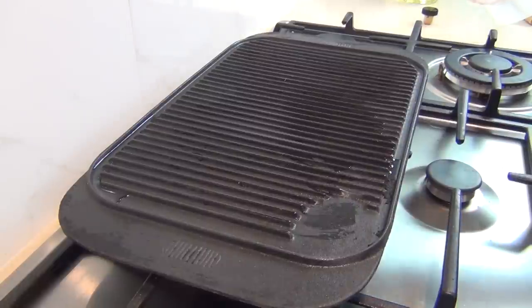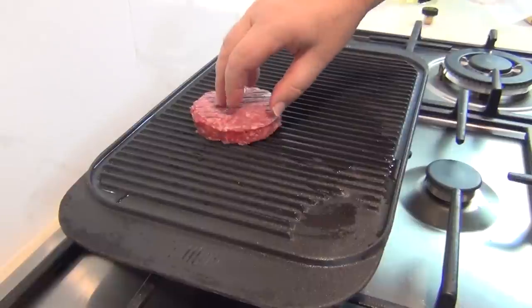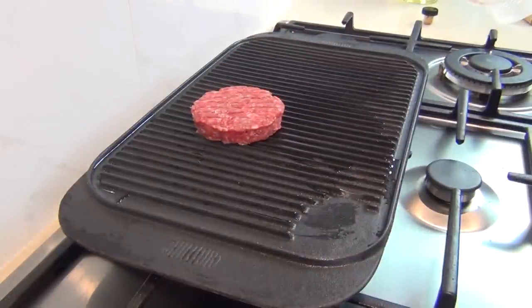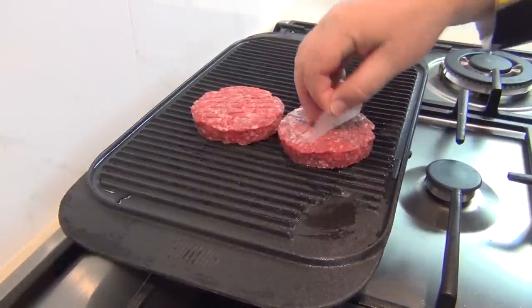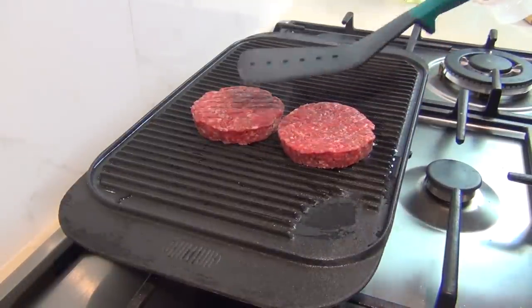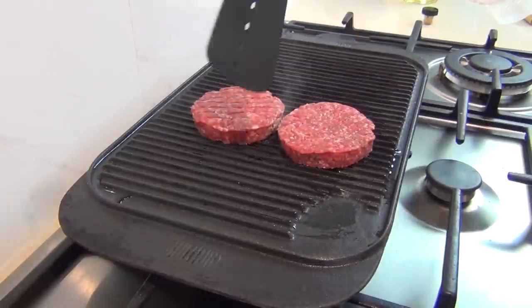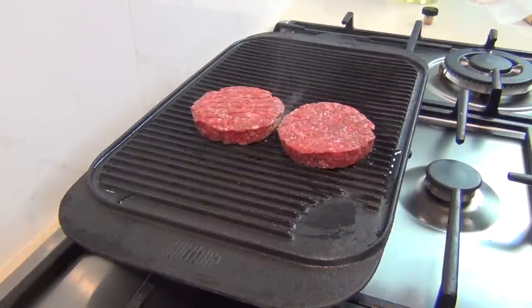I've got a piping hot griddle here with a little bit of oil on there, and I can put my burgers straight on. Of course you can do this in a frying pan or out on the barbecue, which would be ideal. Pop your burgers on, take the paper off. Now you just want to leave those settling on there — you can hear that hissing and sizzling away — until you start to see the color of the meat change on the side as it cooks up through the burger.